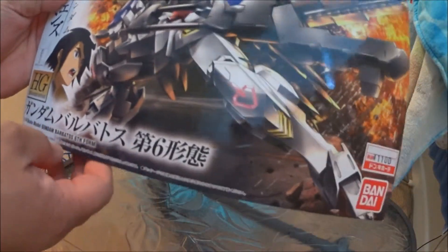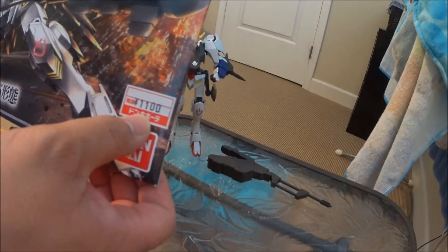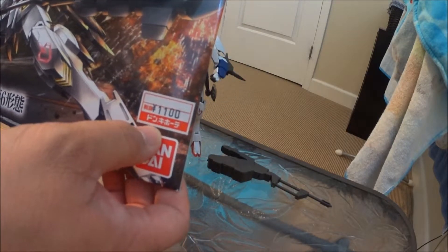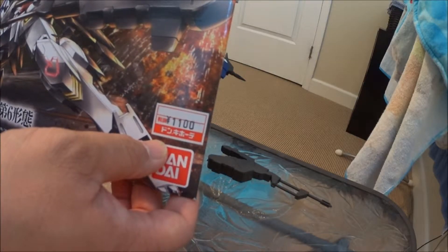I couldn't pass this up. So this is the Gundam Barbados 6th form, and it cost me about $10. If you know, in America these things are marked up, which is fine — shipping and all that.